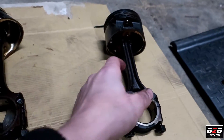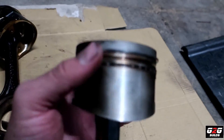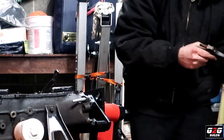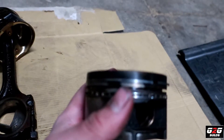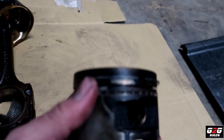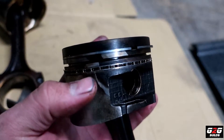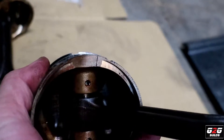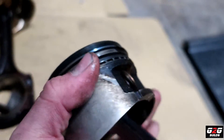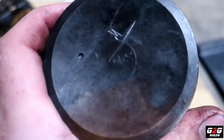The star of the show — piston number four. The rings got cracked; the second ring was actually cracked. I dropped the ring while taking the whole thing out. Besides that, this piston is actually cracked — you can see it right there, cracked right here, and also cracked right there as well. That was piston number four.